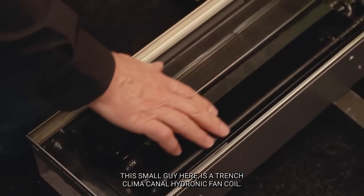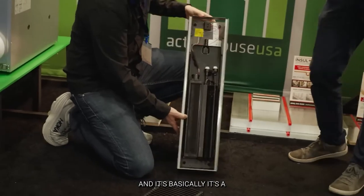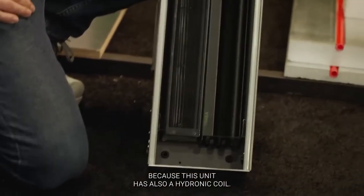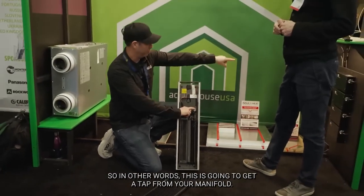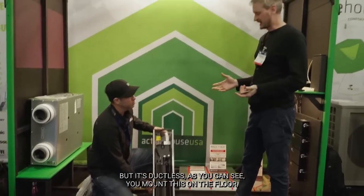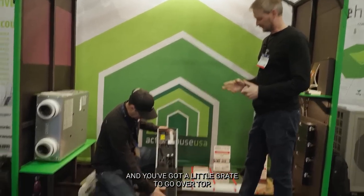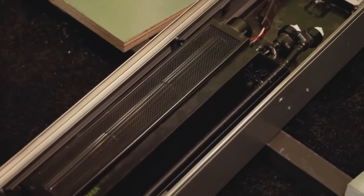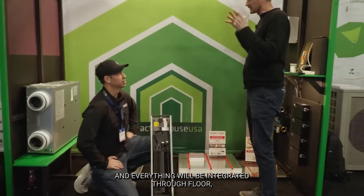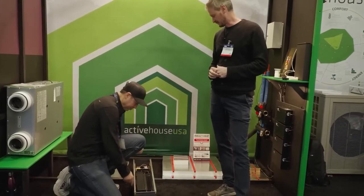This small unit here is a trench climate canal hydronic fan coil, manufactured by a Belgian company named Jaga. With this unit we can integrate with the rest of the system because it also has a hydronic coil. It gets a half-inch tap from the manifold — chilled water goes in and the coil gets cold, just like a standard AC coil, but it's ductless. You can mount it on the floor, ceiling, or wall with no ducts needed. A little squirrel cage fan runs on 24 volts, integrated with radiant floor, ceiling, HRV, and Jaga — a complete HVAC solution for the house.